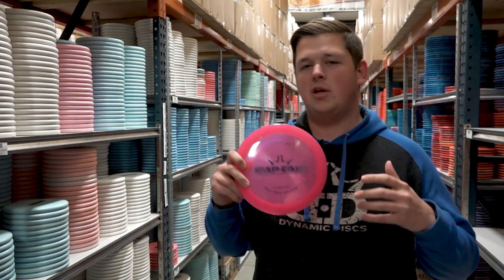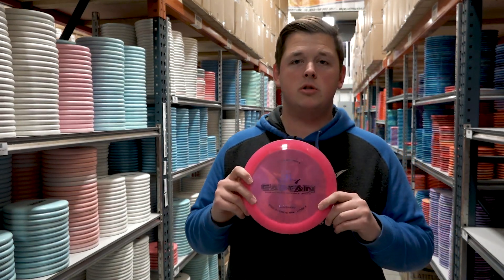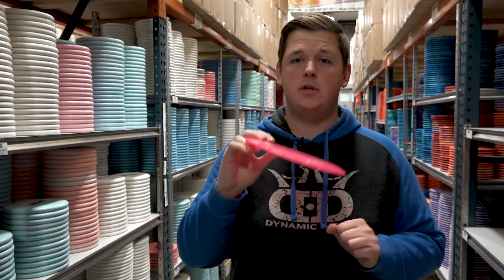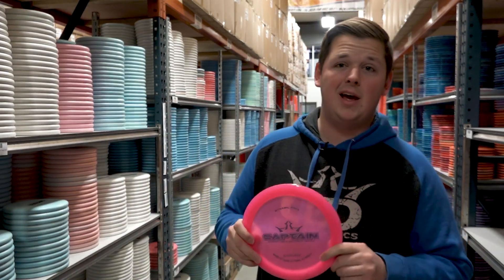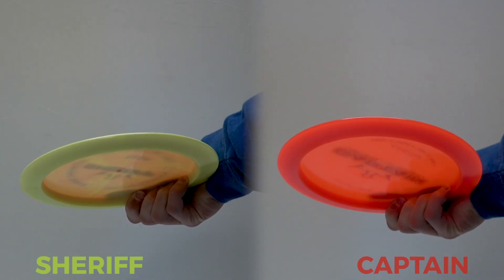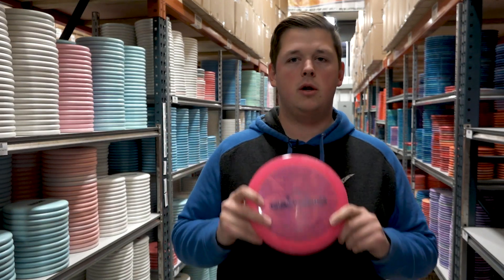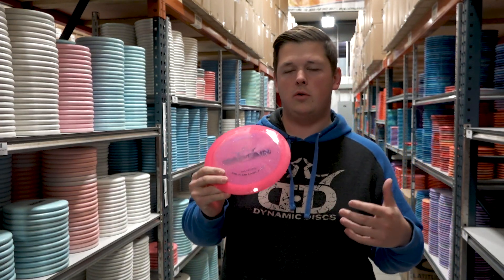In terms of what this is most similar to, I'd say it's most similar to a Sheriff, but it is definitely and noticeably more understable than a Sheriff. The Sheriff wants to go fairly straight with maybe a touch of turn and a touch of fade, whereas the Captain will have a much more exaggerated turn and then a little bit of fade at the end. If you have an extremely beat up Sheriff or something like a BioFusion Sheriff, you would expect a fairly similar flight but with a little bit more turn out of the Captain.